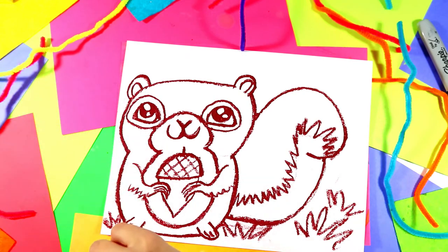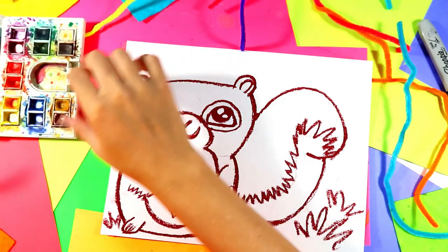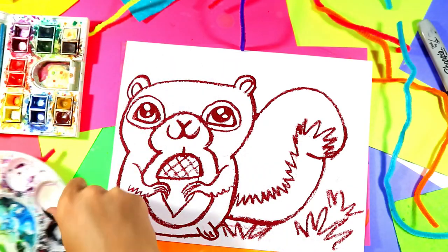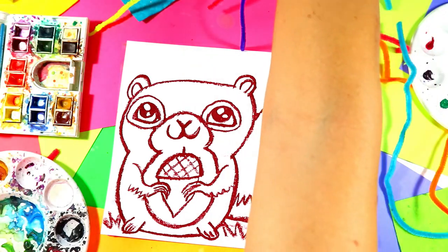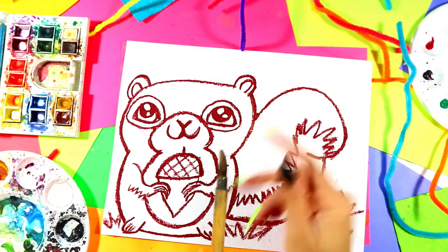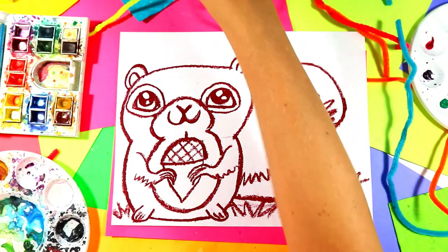I'm just going to grab my paints — these are watercolor paints. You can use either watercolor paints or tempera pancakes. You're going to need your paints, your brush — I've got my trusty bamboo brush — and a dish of water.